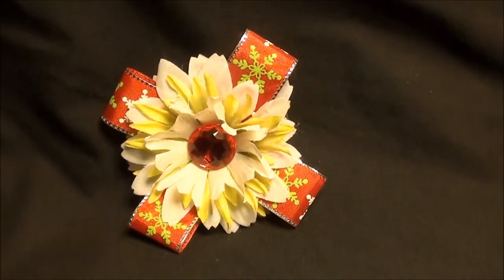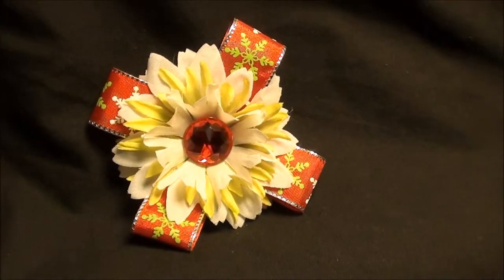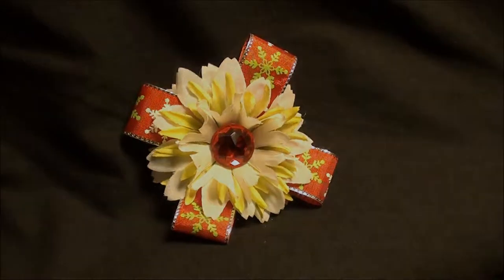This one is a definite must-have for your holiday collection. Check it out on my website, flowersbytea.com. See you next time.